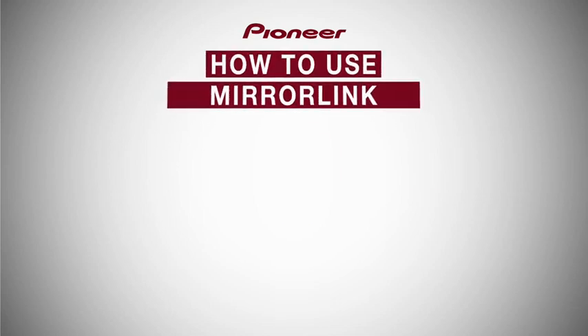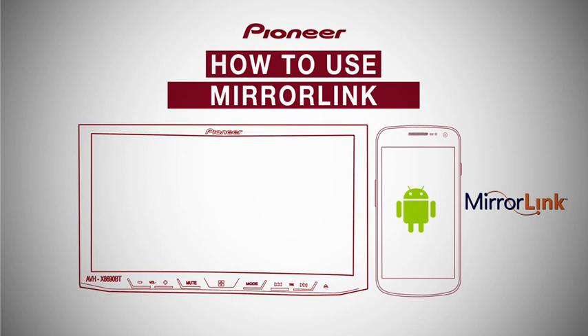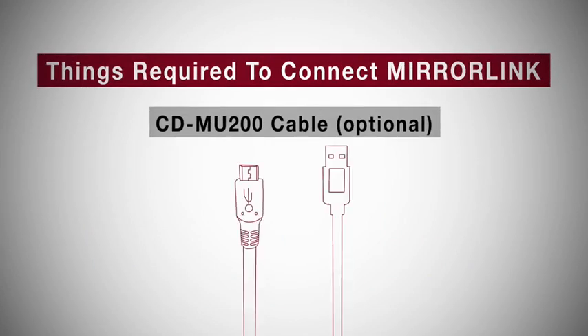How to use MirrorLink with Android phones in AVH-X8690BT or Aivik-F60BT. The accessory required for using MirrorLink is CDMU200.